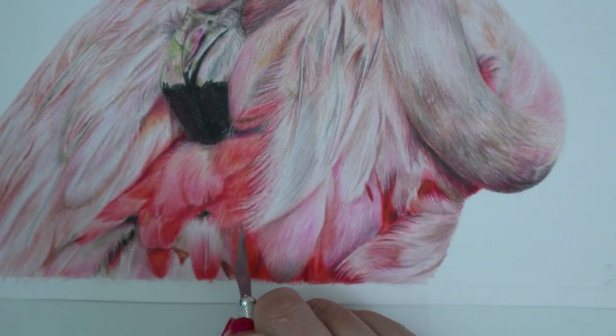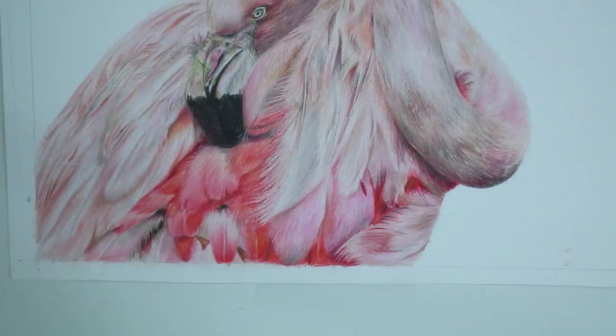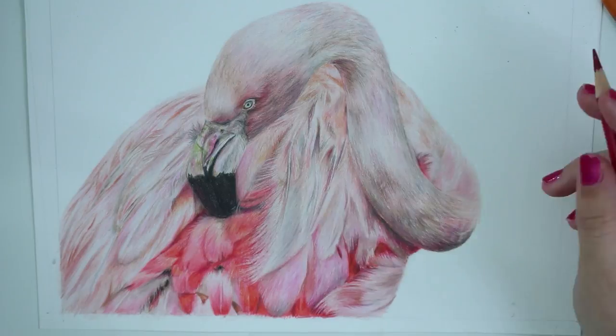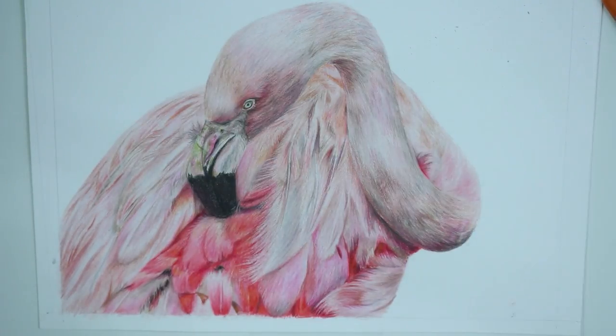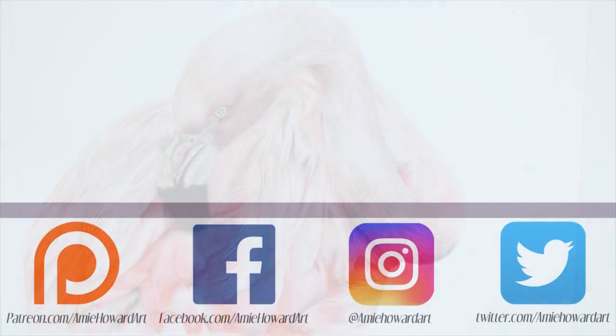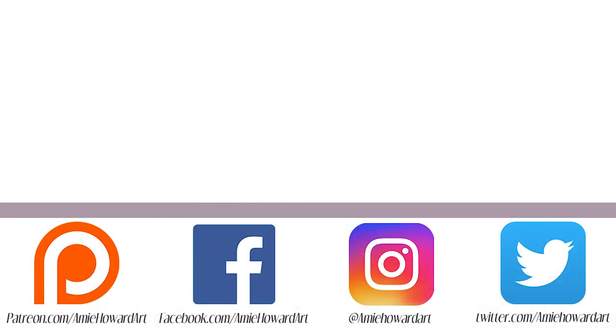That's it for this tutorial — if you liked this one then please give it a thumbs up and leave me a comment below of any future tutorials you'd like to see. Would you like to see me draw another bird, or maybe a tiger? If you haven't already and you're new here, don't forget to subscribe to my channel and tick the bell icon to be notified of all future videos. Don't forget to follow me on all my social media — I'm on Facebook, Instagram, and Twitter. See you guys in another tutorial — bye!